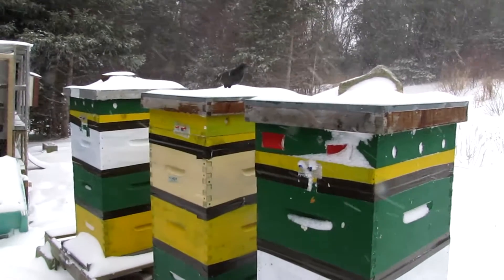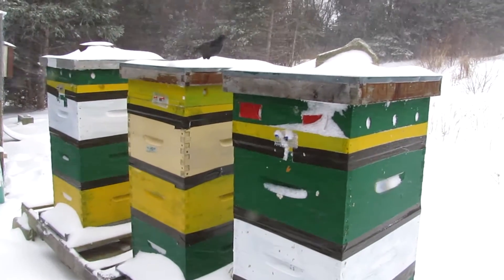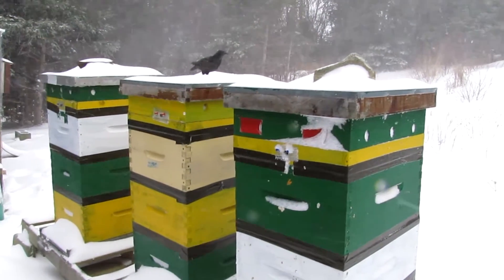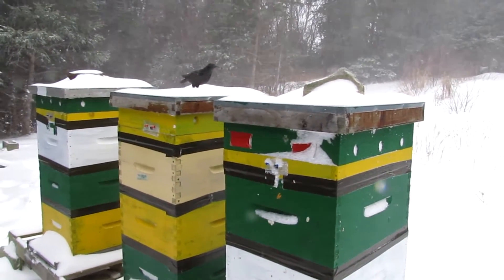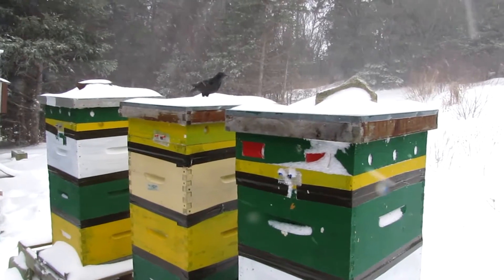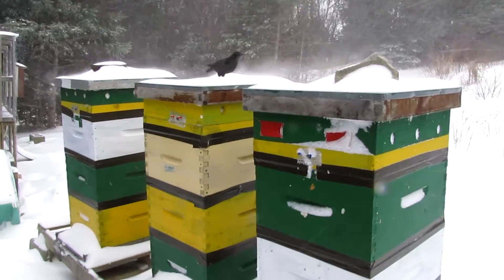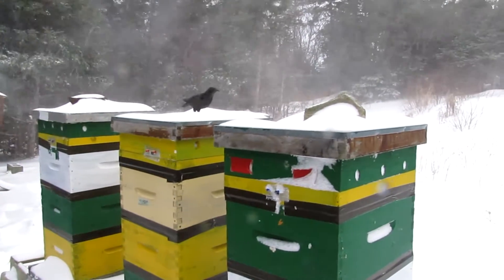I've got my little brick of sugar here, and I think it's going to work great when I have the chance to open up the hives. But today might not be the best day to do that because lots of wind, lots of snow, a lot of cold air blowing into the hives. Not a good day to open up a hive. So let's come back later, some other day.